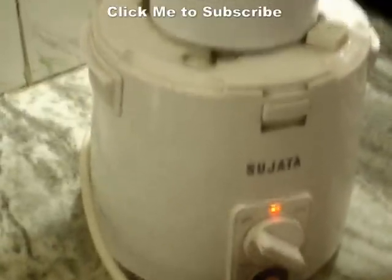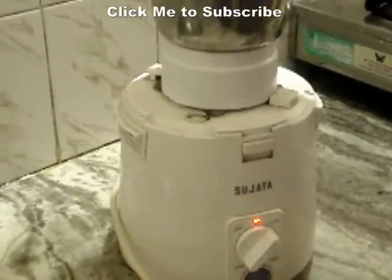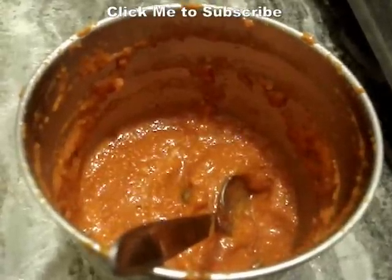Add salt according to your taste, pulse it twice and then grind it. Let's check the chutney — scrape the sides. It's a little bit thick, so we will add some water, scrape the sides and grind it into a smooth paste. We added about 1 teaspoon of water.